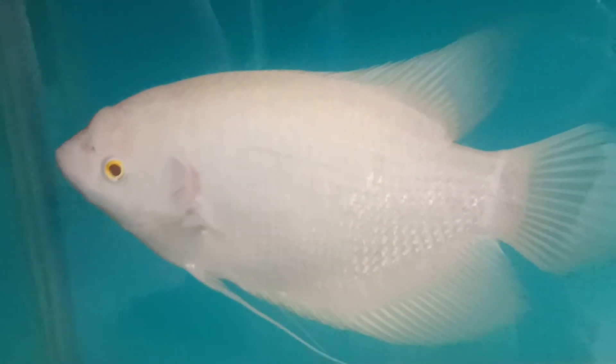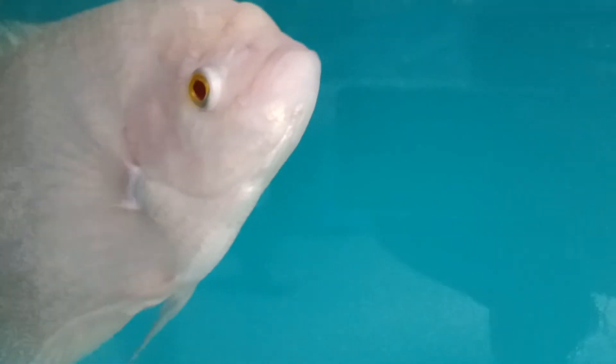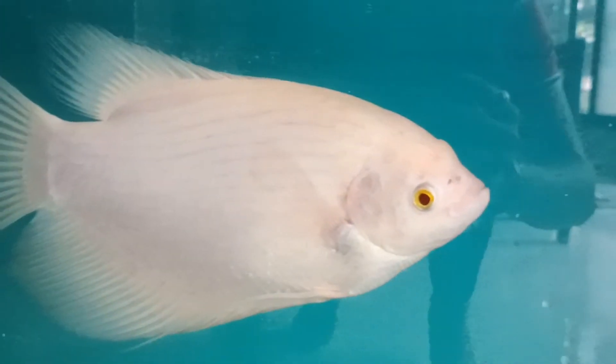The twenty-first tank mate is giant gourami. So these are all the tank mates for your freshwater stingray. I hope this video will help you. More videos are coming soon, so please stay tuned to my channel.